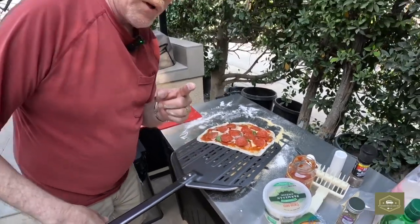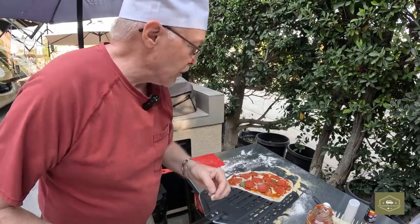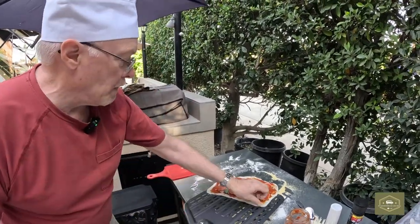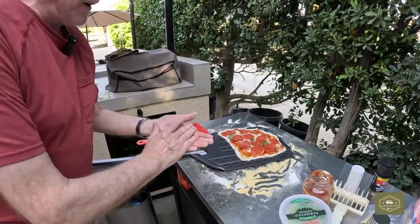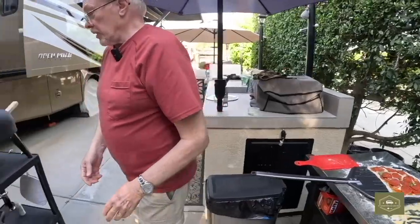By the way, I've only done this three times before — this is number four, so if I don't look real professional, excuse me. Look at that — ready to eat. Nope! Now we fire up the pizza oven. Come on over here and I'll show you how we do it.